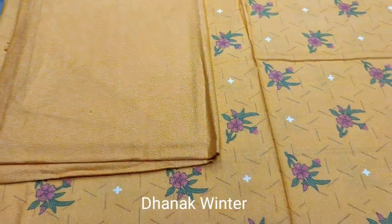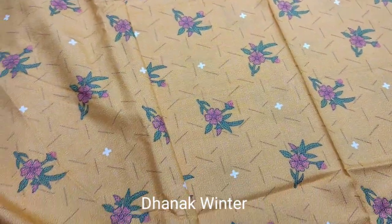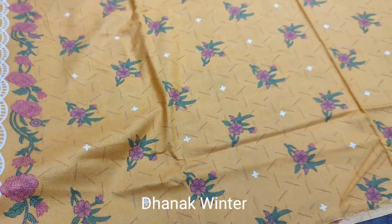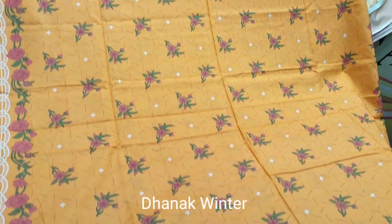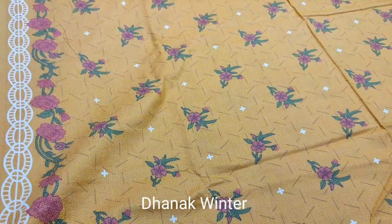Plain trouser with mango yellow color. This is a dress. This is a winter collection.